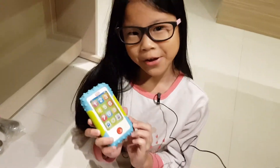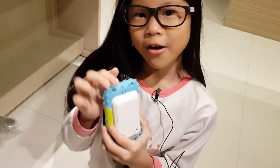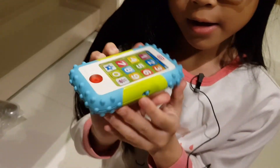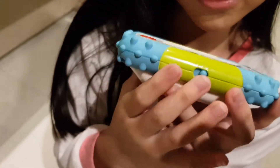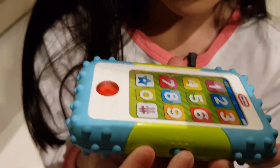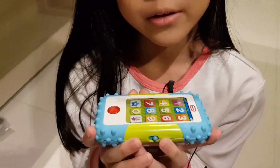I am going to tell you about the features and the functions. There is an on and off button at the back. There is also a switch to switch from English, Spanish, and French. Each time you switch it, they will say hello in their own language.